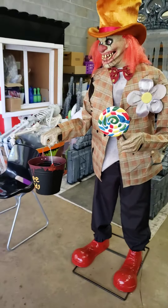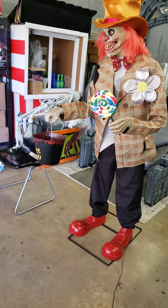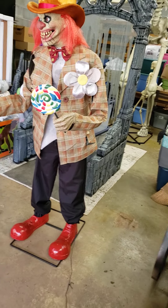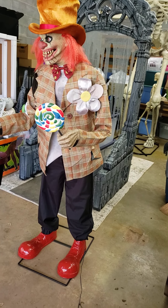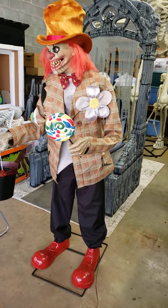I love his look, I do. My five-year-old loves that he has a little candy bucket, which makes him her favorite. So I love that.